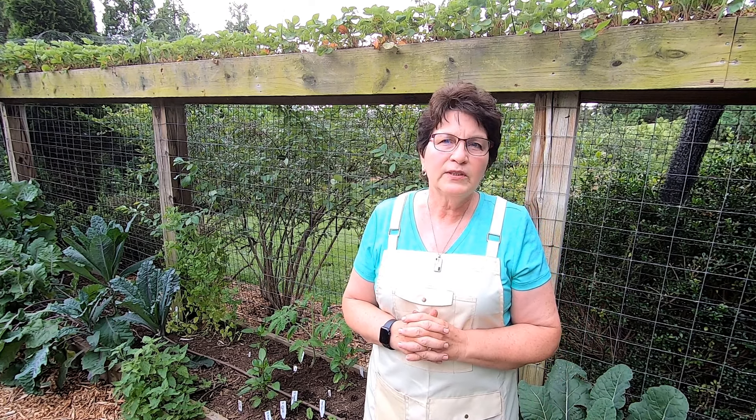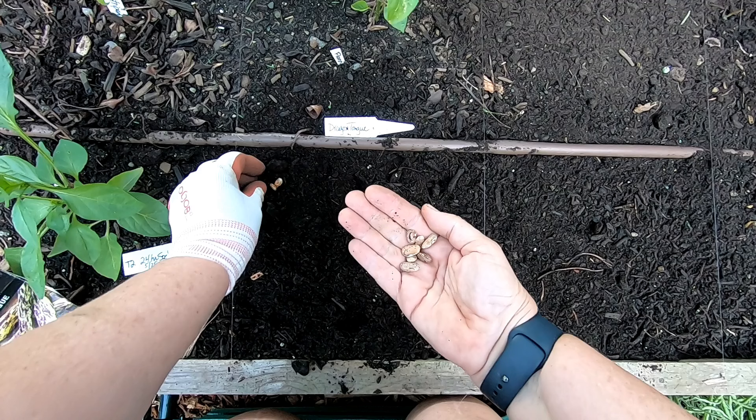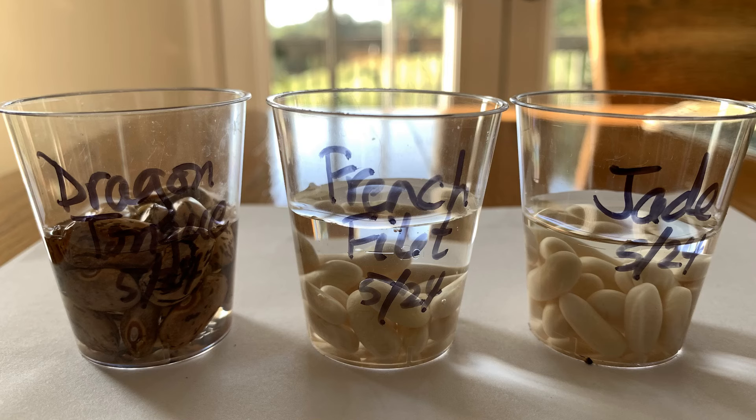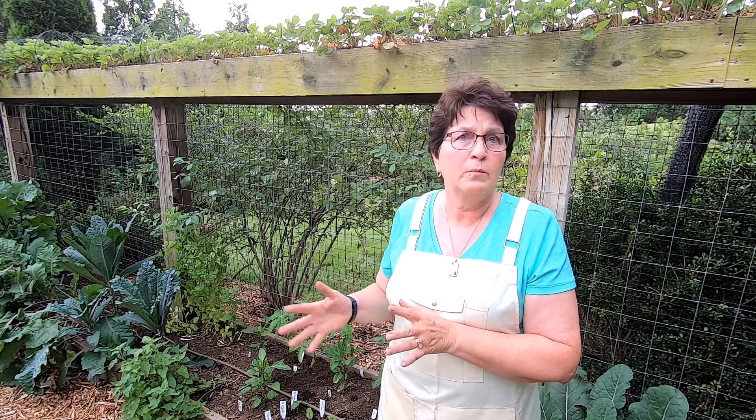I had three treatments for each type of bean. The first set was the control — I planted those directly into the garden. A second set I soaked overnight. I originally planned to soak for 24 hours, but the next morning when I saw how much water the bean seeds had absorbed, I went ahead and planted them instead of waiting the full 24 hours. A third set I pre-germinated: I put the seeds on a damp paper towel, put that inside a baggie, and three to five days later, after they started to germinate, I planted them in the garden.